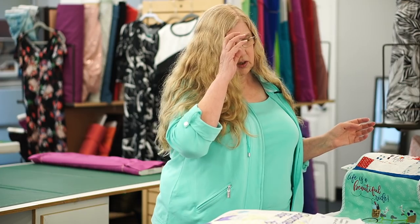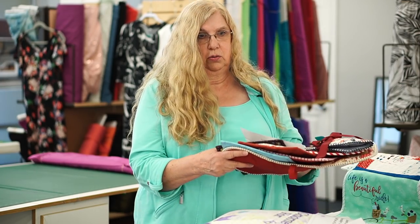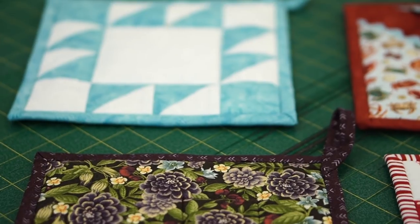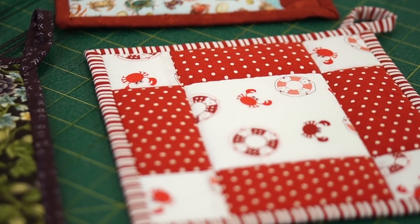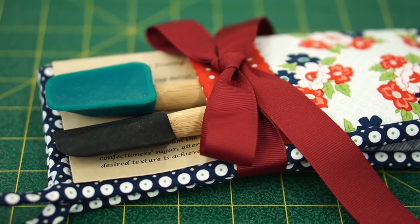Then we're going to go on to AccuQuilt. January is everything potholders — who doesn't need new potholders in their kitchen? I've come up with several; you can do them all or just choose one you'd like to do. I even came up with a cute little one you could give as a hostess gift. You can put little kitchen tools in it and your favorite recipe. I thought that was really cute.